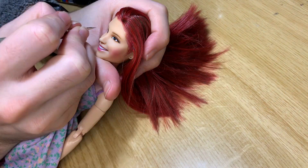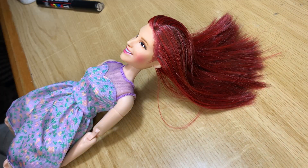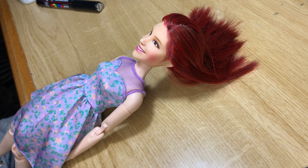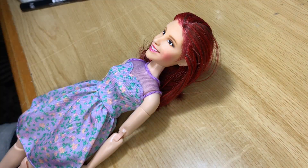I gave her lower lashes in brown, because I think they don't have that glam look. Then I worked on what I mentioned before with the lips — they needed to be a little bit wider.